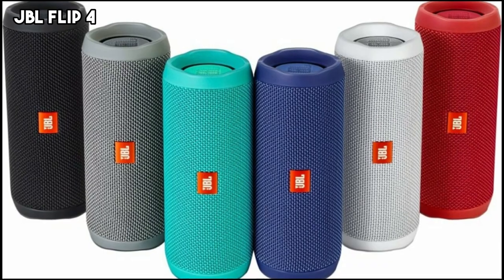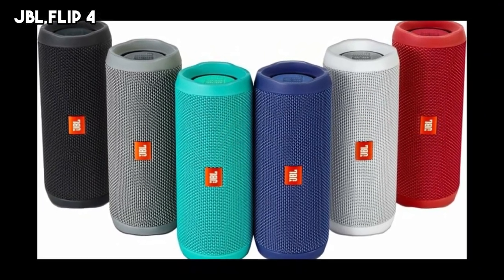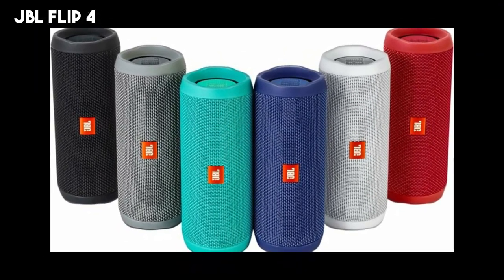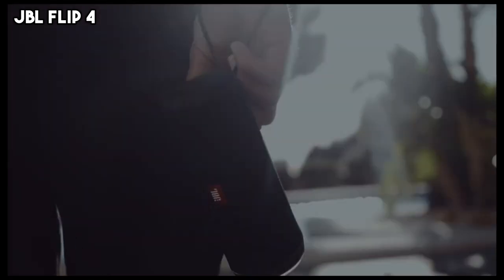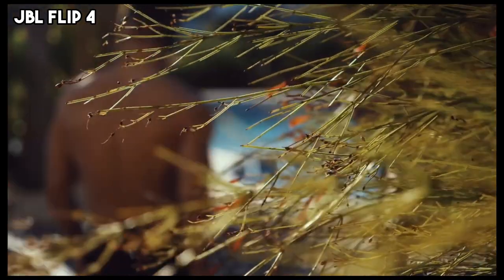The first budget speaker on our list is the JBL Flip 4. The Flip 4 is a fantastic device that offers an unparalleled listening experience with its two 40mm drivers and dual external passive radiators that produce a powerful and deep bass.